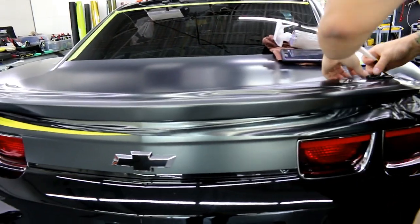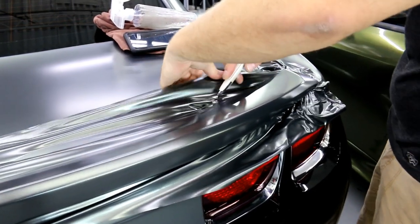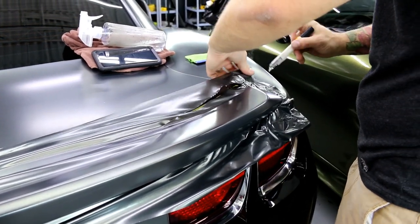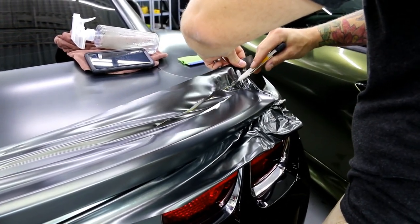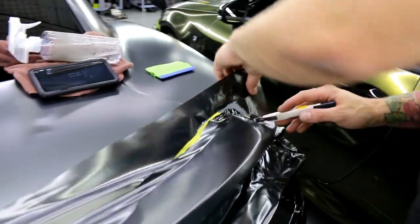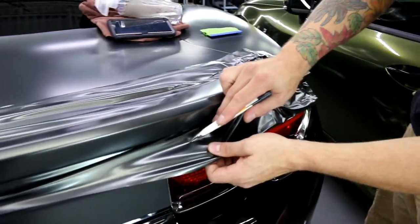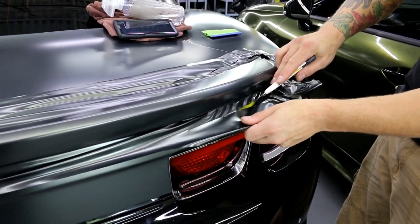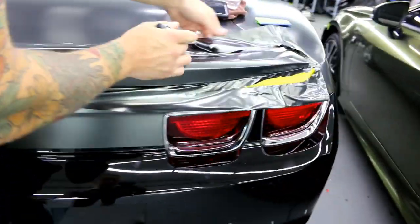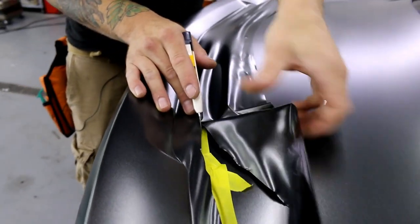Now I want to trim out some of this excess so I can have better access to finish this off around the edge. This is why I put the tape down — I'm cutting kind of where the tape is but I'm not actually cutting on the car. I'm lifting the blade just in case. The tape is there also as a safety measure. By lifting the vinyl and keeping the blade off the car and having the tape there, I'm reducing the chances of anything happening by quite a bit.